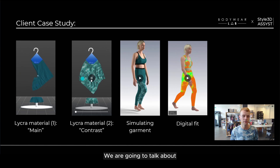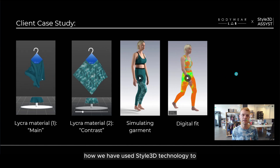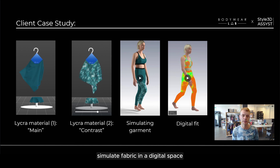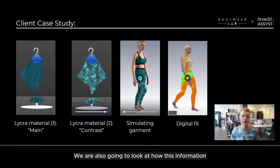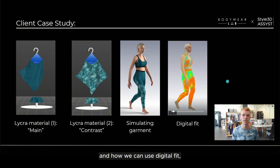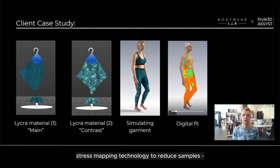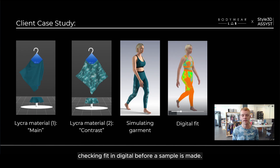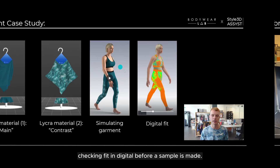We're going to talk about how we have used Style3D technology to simulate fabric in a digital space. We are also going to look at how this information can be applied to a garment and how we can use digital fits, stress mapping, and heat mapping technology to reduce samples and check fit in digital before a sample is made.